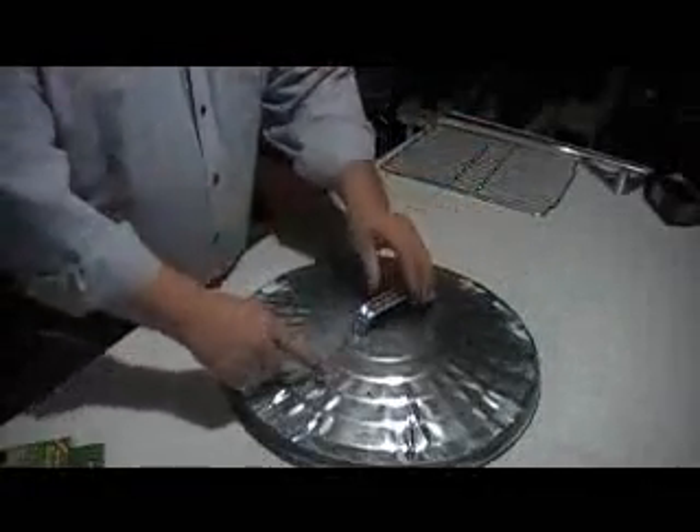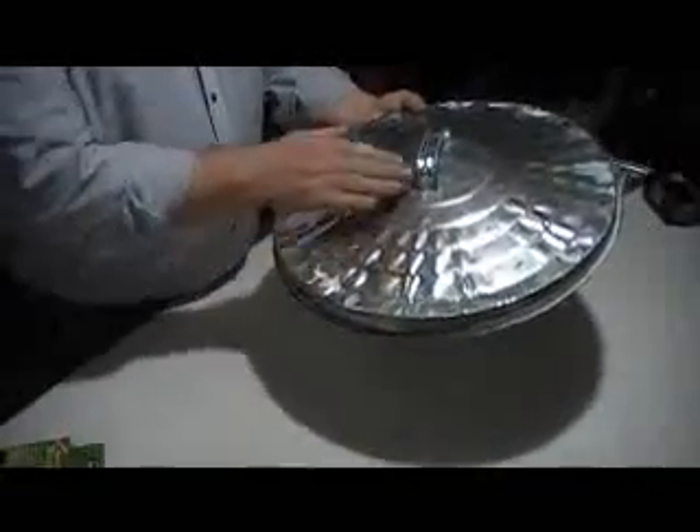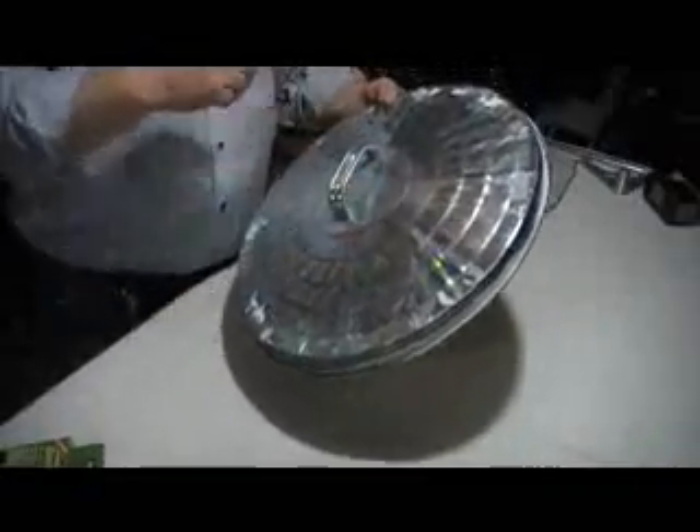Alright guys, first thing we're gonna do is find on the trash can several different trash can lids. Maybe yours might be solid. Mine has little forms. I think most of them are like this for rigidity purposes.